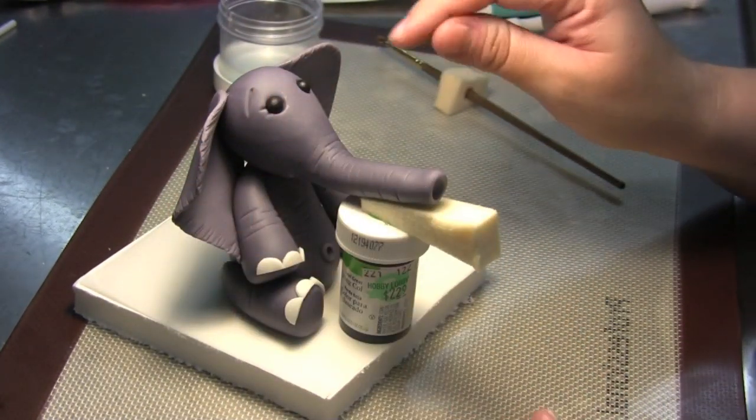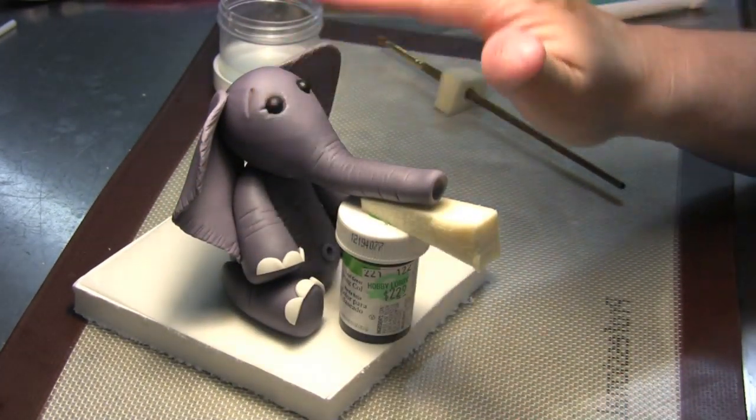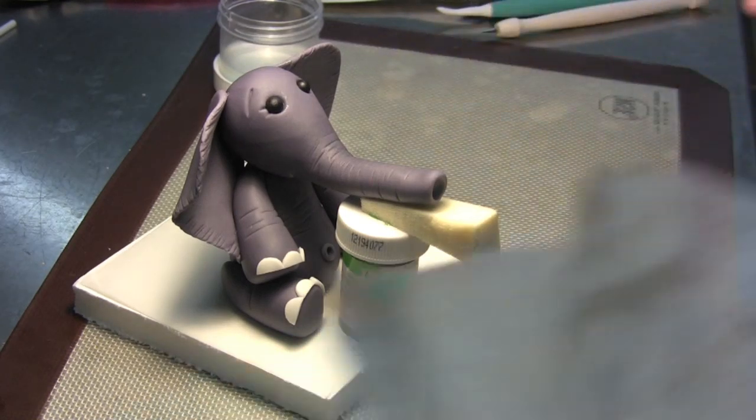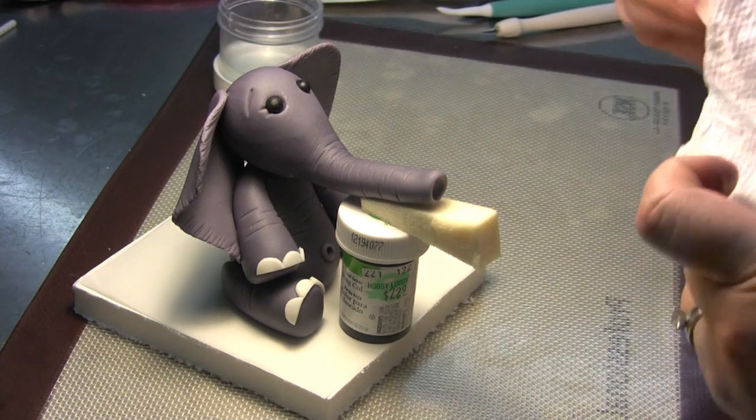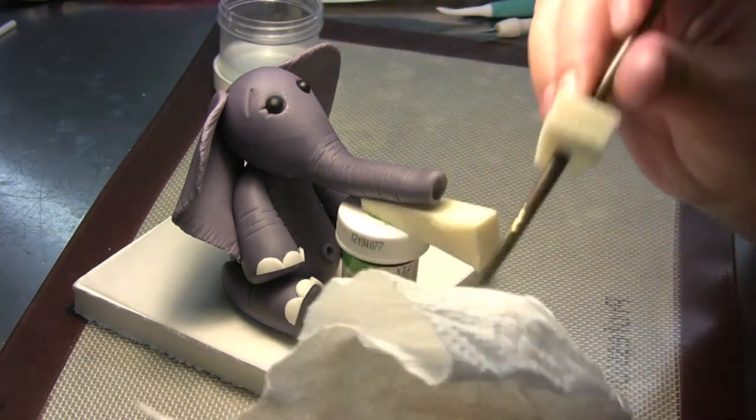You don't want to press down too hard because then you're going to flatten them. If you see a little bit of glue being squeezed out, that means you put too much — just go in there and quickly wipe it on your paper towel.